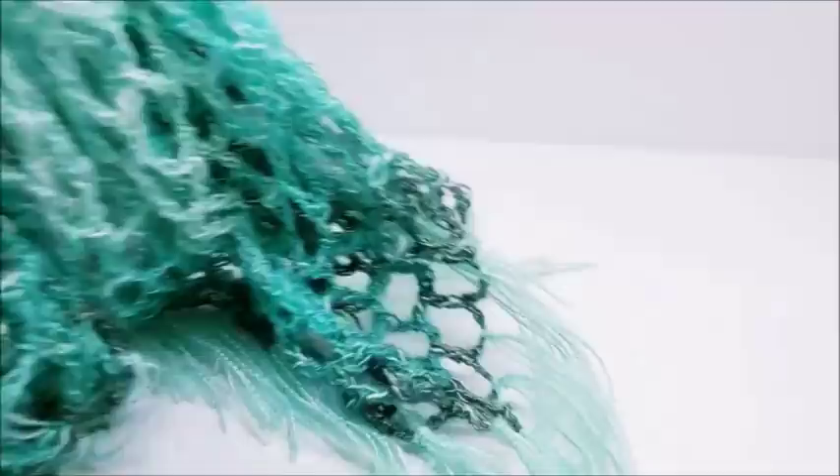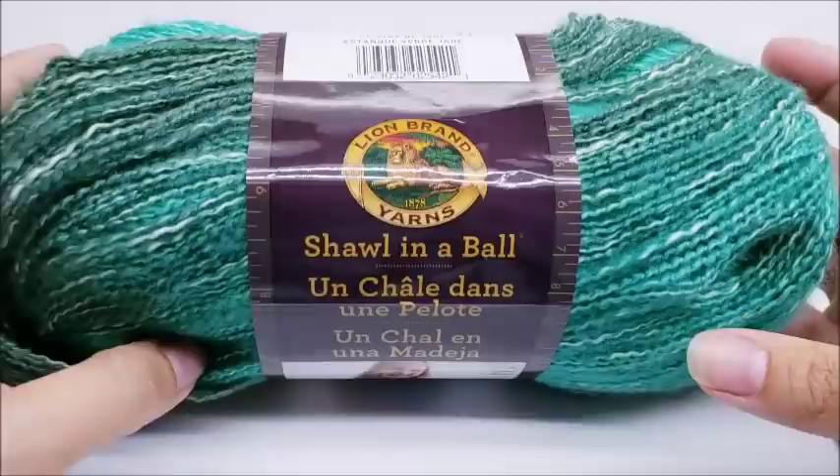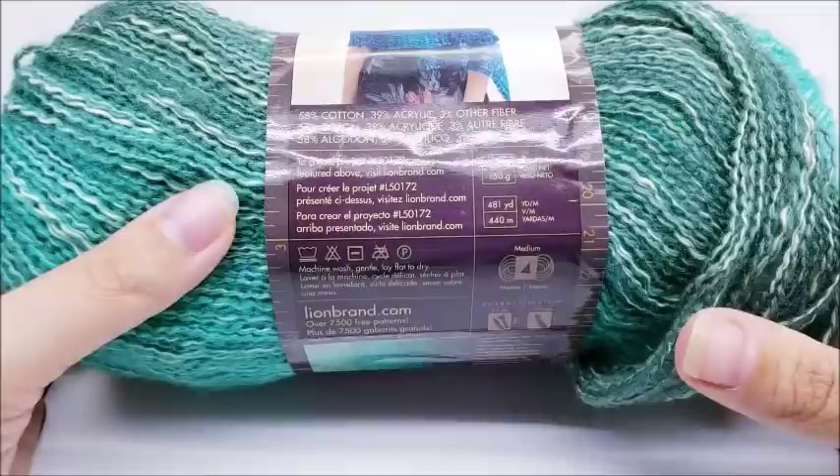I'm going to ask you to please not forget to subscribe to my channel if you haven't already, so you never miss a tutorial or any of my monthly yarn giveaways. For this project I used a Lion Brand Shawl in a Ball — it is a cotton-acrylic blend.